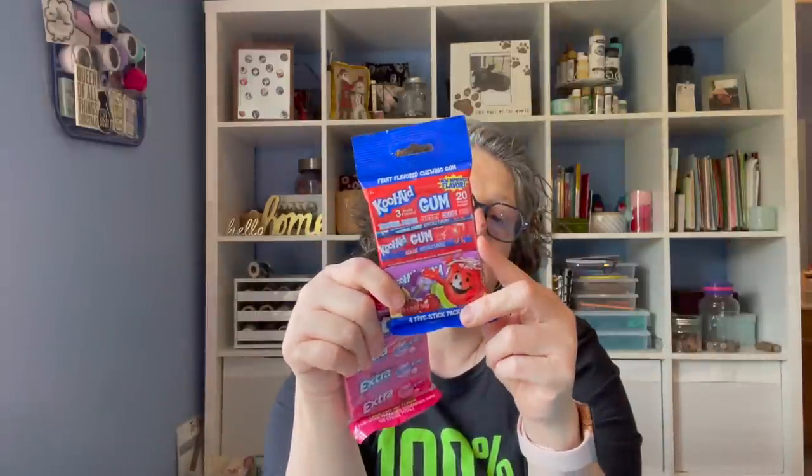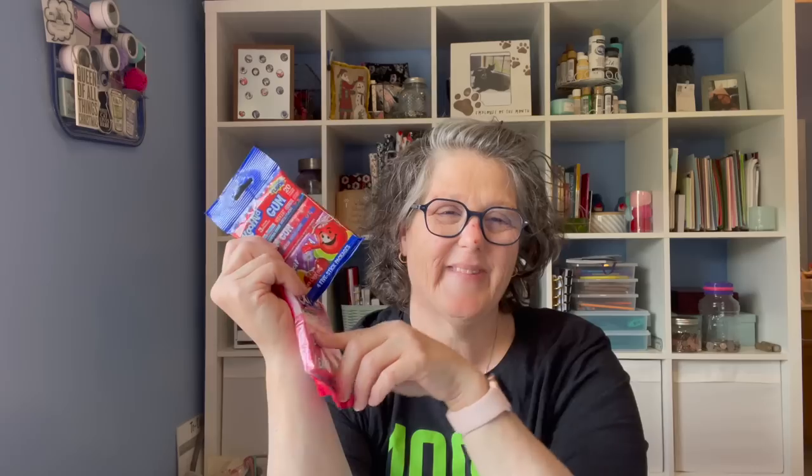I grabbed them some gum — I got the Kool-Aid brand and it comes with grape, cherry, and tropical punch. I figure this will be as good as that zebra gum that we had as kids that lasted like three chews. And then I got them each some bubble gum flavor just to have in their little beach bags.